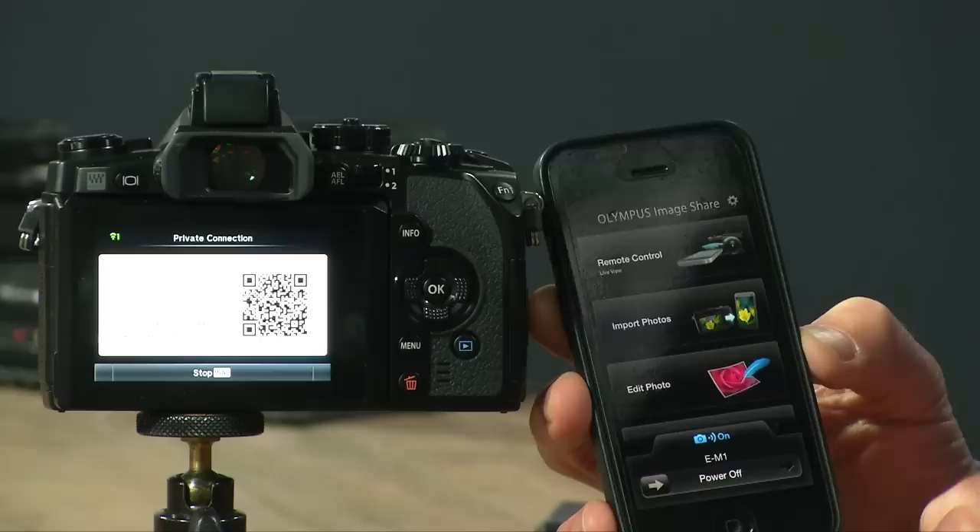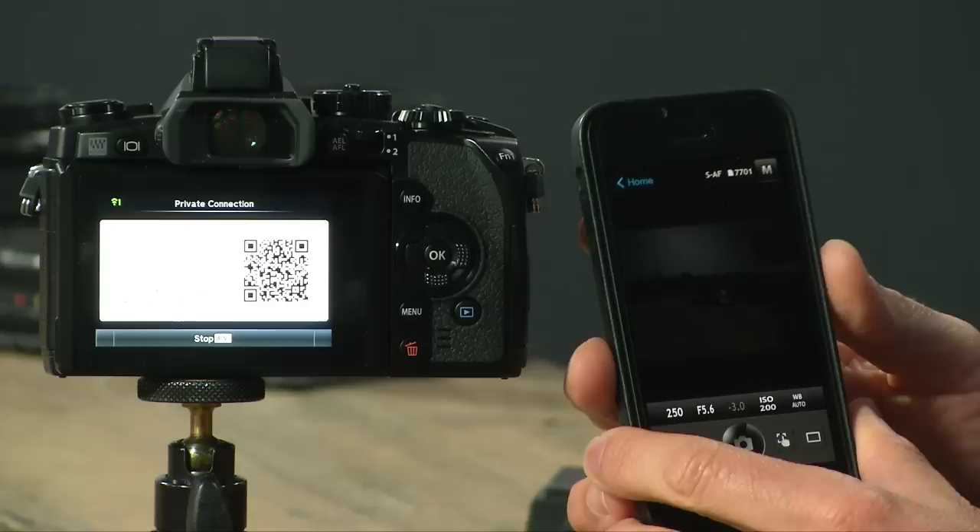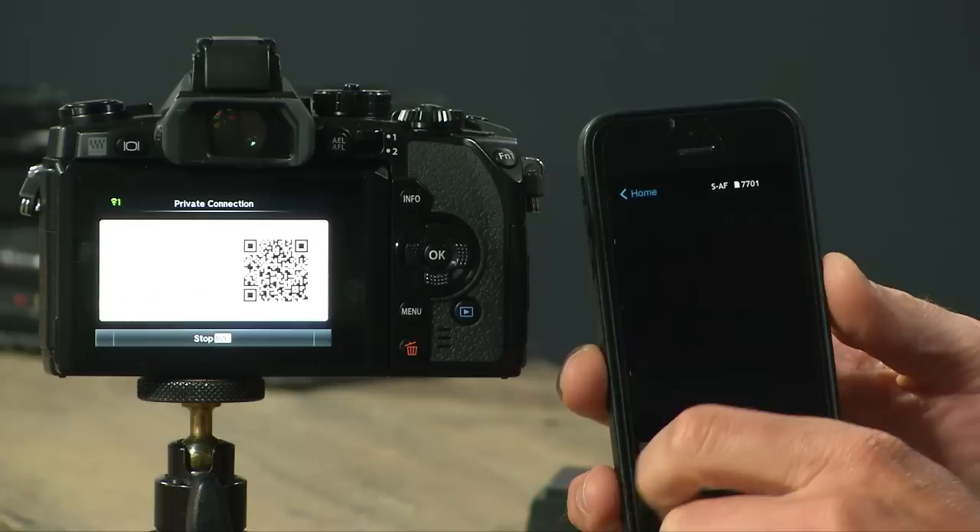I want to see if I can fire this camera from a distance, so I'm gonna hit remote control and if it works I'll be very happy. Let me turn it to program mode. Let me go back home and come back in here — there we go, I think we are now live.